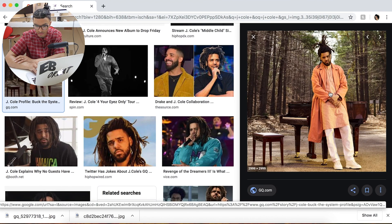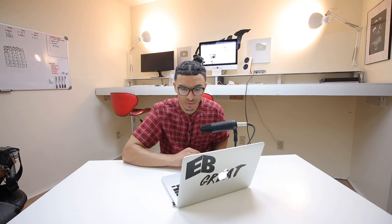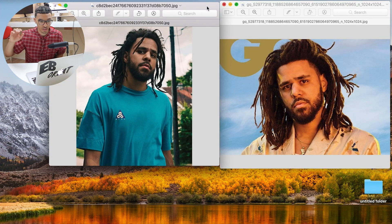J. Cole is such a dope style, man. I haven't even seen any newer images of them, but these dreadlocks are super clean — I love freeform dreadlocks. Okay, let's just rock with the ones I just got. This is going to be pretty simple once I take it into Photoshop, so I'm going to open up Adobe Photoshop CC 2019. I need to look at these two images and see which would be the best — the one on the right will probably be a little easier because the face is open.